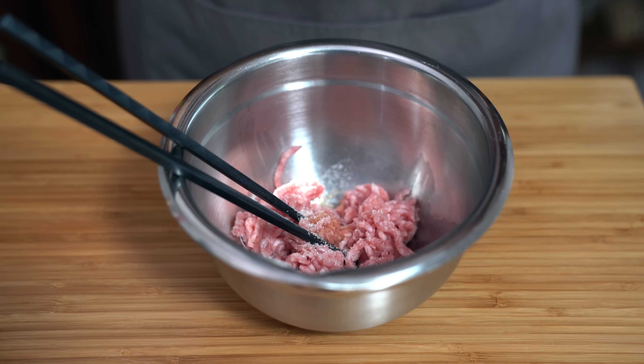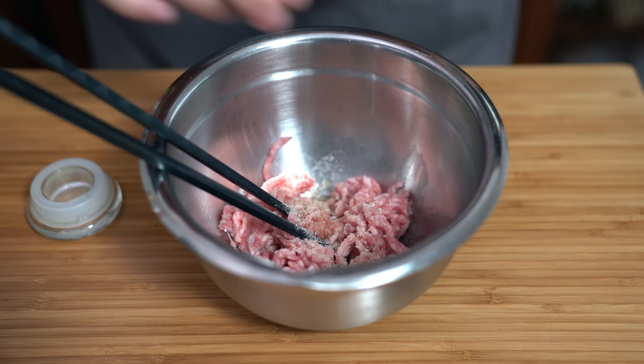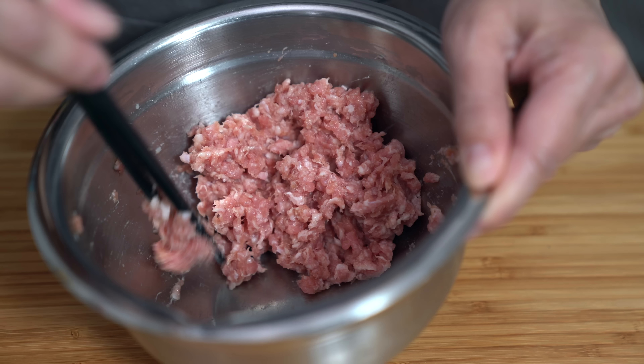I have half a teaspoon of sugar, a pinch of salt, a pinch of white pepper, and a drizzle of sesame oil. Then we're going to stir this up in one direction only, because my mom told me that you have to stir the pork in one direction otherwise you will undo everything — which I still don't quite understand, but it does get stickier as I stir. You can see it's all coming together; the pork is getting stickier and that's the texture that you want.